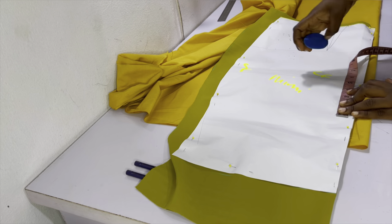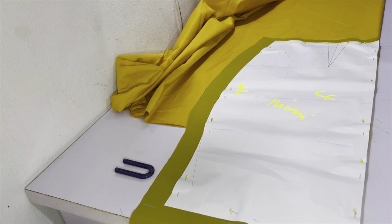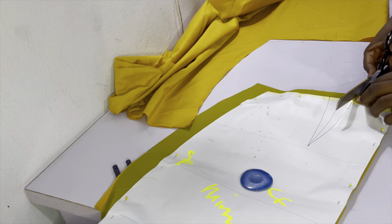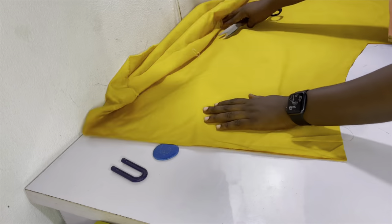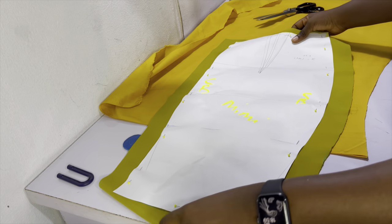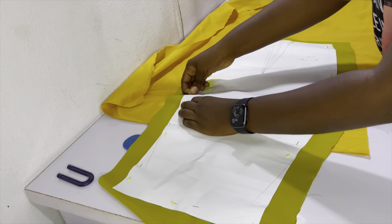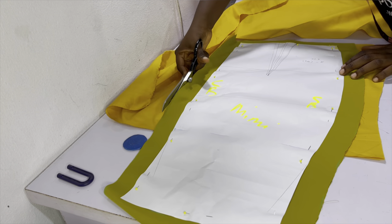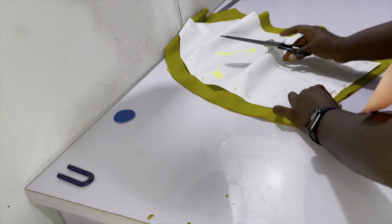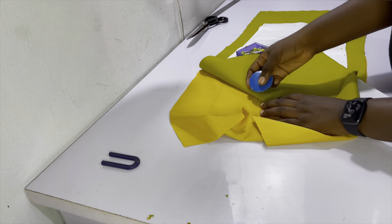For the lining piece, I recommend no longer than 15 to 17 inches — accounting for hemming and joining to the bodice at the waist. Keeping it at 17 inches means it won't show below the ruched main fabric. Use the main fabric as a template for the lining. Your main fabric should have been slashed and spread so it's wider. Mark your dart and sew the dart on all skirt pieces, front and back.